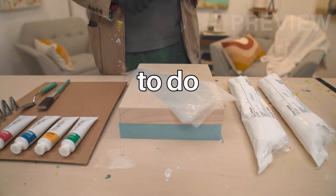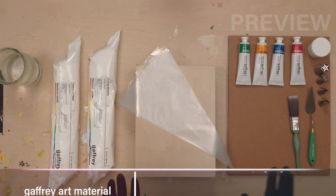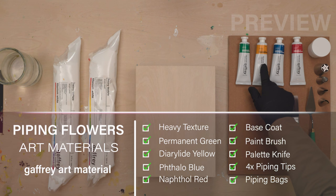We are going to do a Piper Pipe and Flower Kit. Materials here: we have two quarts of titanium white heavy texture, permanent green artist color, Dior Rod Yellow, Phthalo Blue, Naphthol Red, and Titanium White Base Coat.